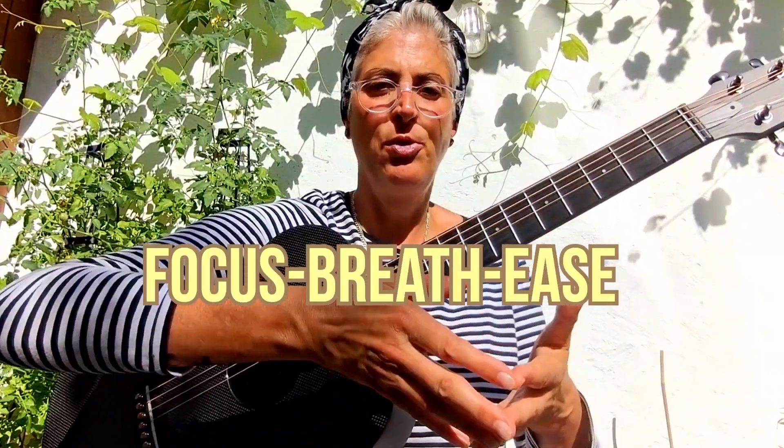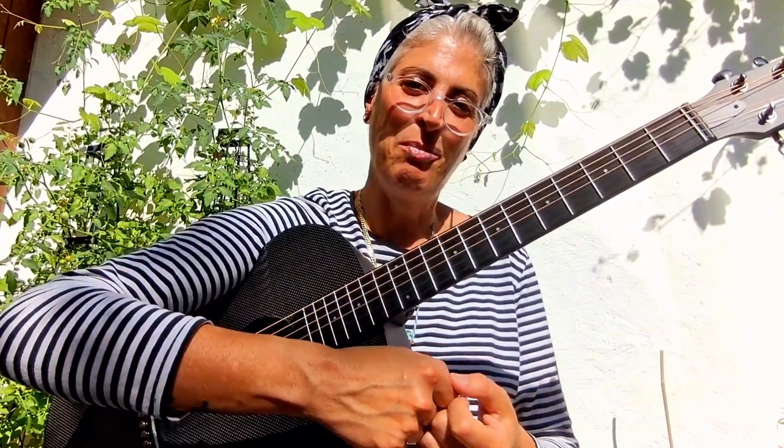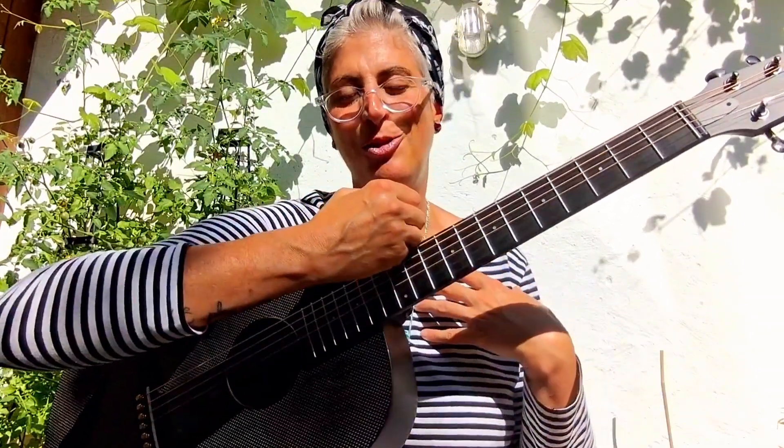In my last video we talked about the three mindful routines, especially the last one — the focus, breathe and ease. And today, as I promised, I'm diving deeper into something personal and close to my heart.